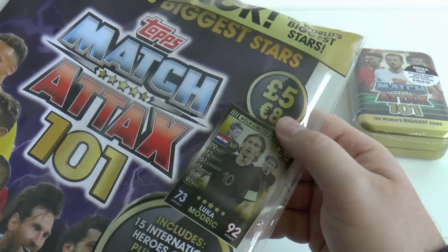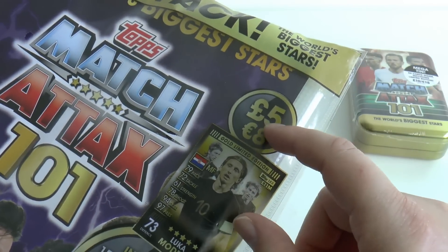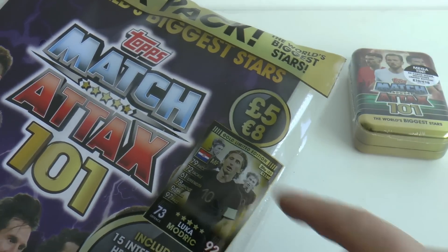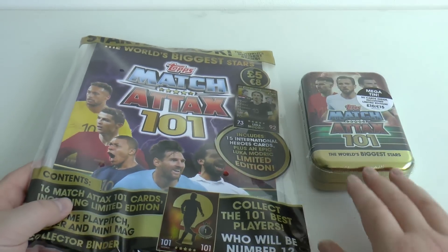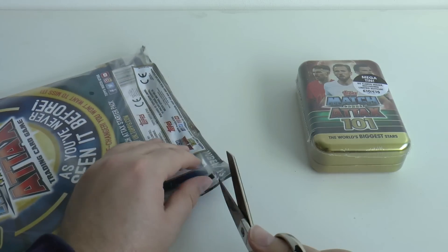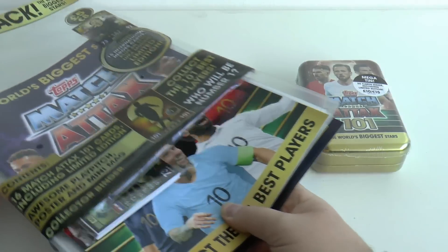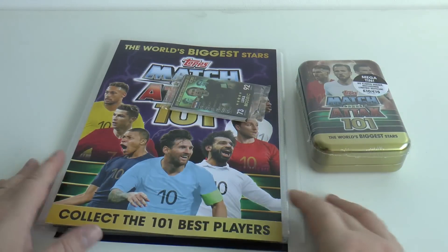Unfortunately they've kept the same price, so they have not passed on the saving to the collector. This starter pack is £5, or €8 if you're outside the UK. You've got to give Topps credit for just never listening to their customers, never passing any savings on, never giving good value. They just don't care, and that's the way they'll continue to be.